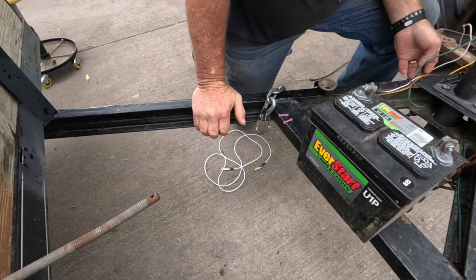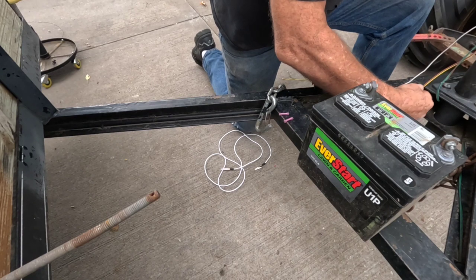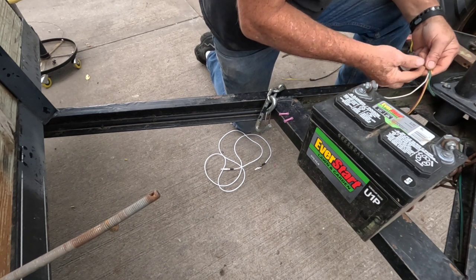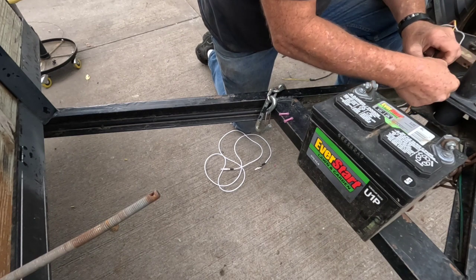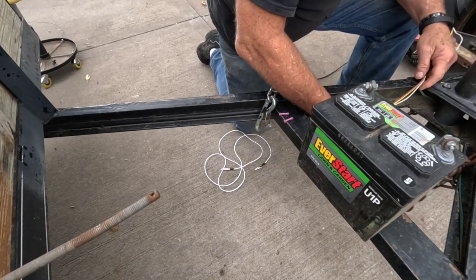I'll feed that in and then come back here where it came out on the other end and just start pulling. I got that pulled through — I'm going to pull it back, get the slack I need up here, and just take my electrical tape and tape all my wires together like so, and then we'll call all that good.